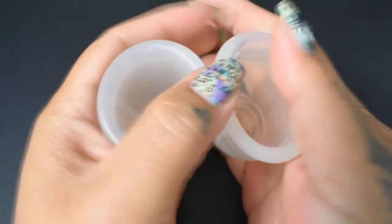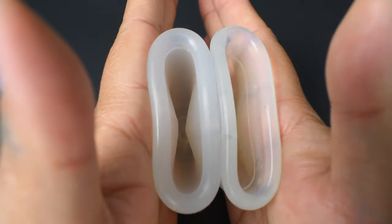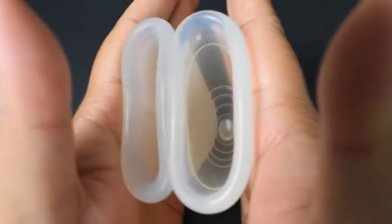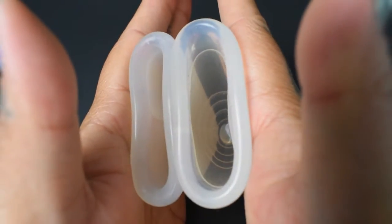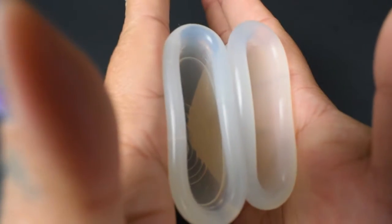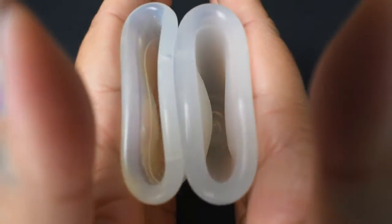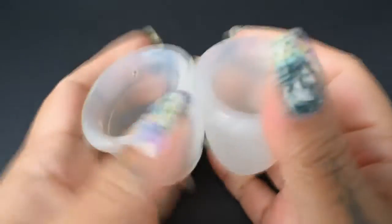Here is the inside of the Leona Airflow, again this is a size large, and inside of the Yuyuki Soft in a size large. And just the rims.